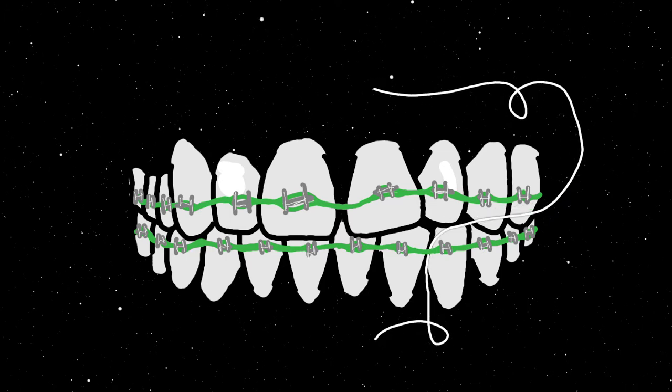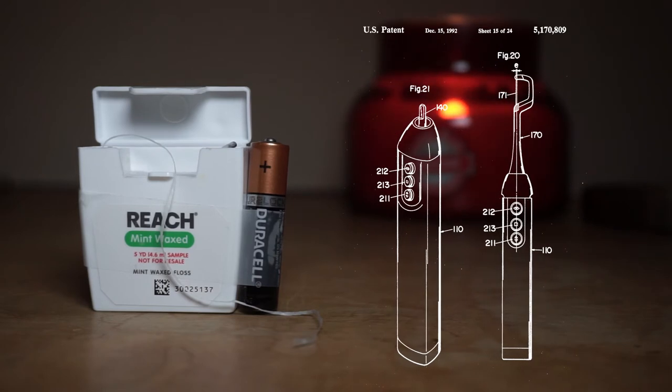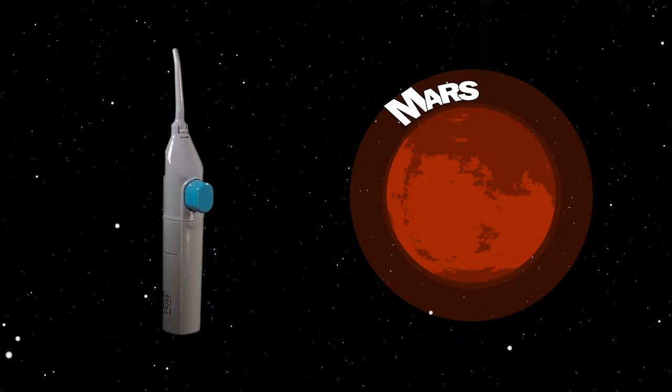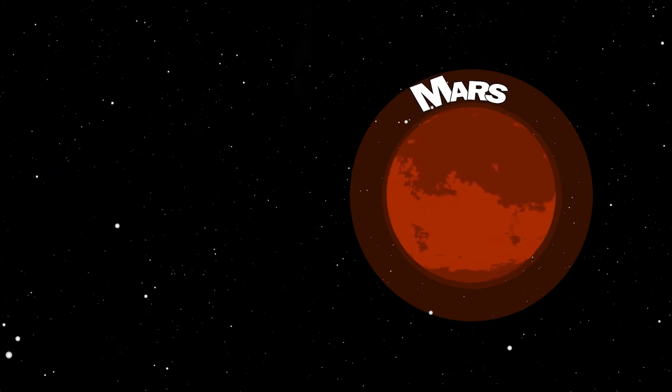Since my patent is still pending for lithium ion floss, this seemed like the only viable option. Actually, I checked and someone already had a similar patent — link in the description if you're an hombre curioso. So yeah, I thought, what the hell, I'll try it out, I'll give it a whirl — and I hated it. It's a cheap piece of crap.